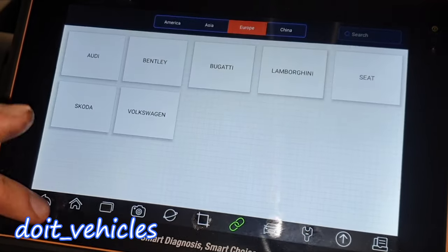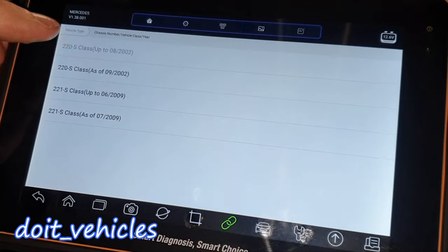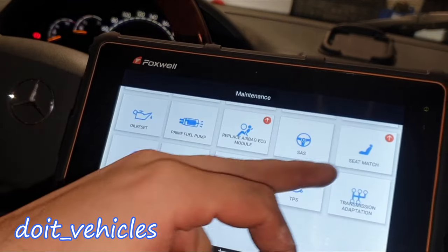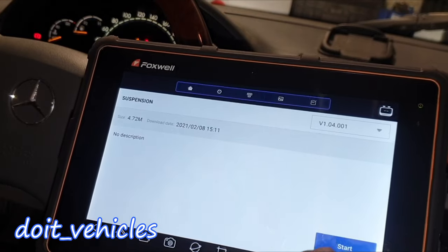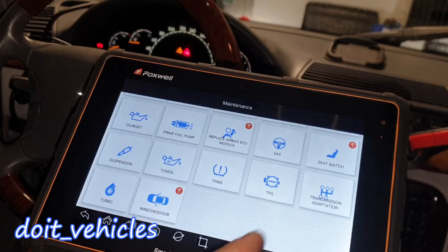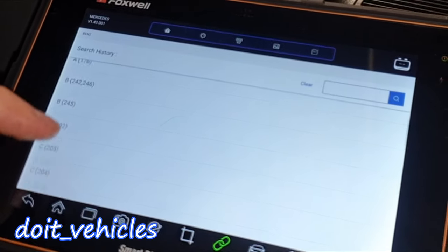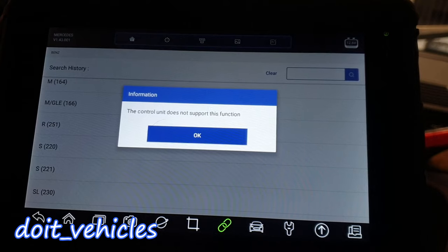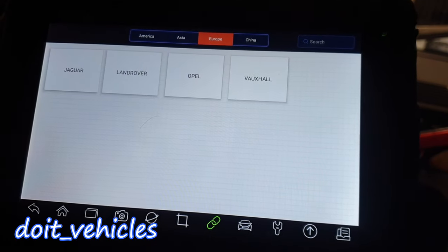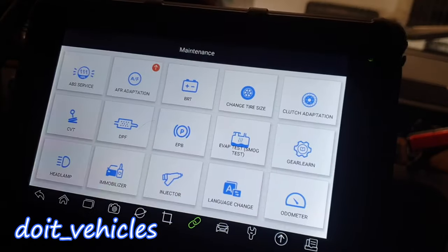Prime fuel pump — not for Mercedes. Replace airbag — not for Mercedes; we've got SRS for the S220. Road test — I can't do that right now, but you can if you want. Seat match — nothing for Mercedes. Suspension — it's loading but this car doesn't have tire pressure sensors. Throttle position sensor calibration — a lot of you ask about that. The control unit does not support this function on the S220. Transmission adaptation — doesn't work. Turbo — this car doesn't have a turbo. Windows/door — not for Mercedes.